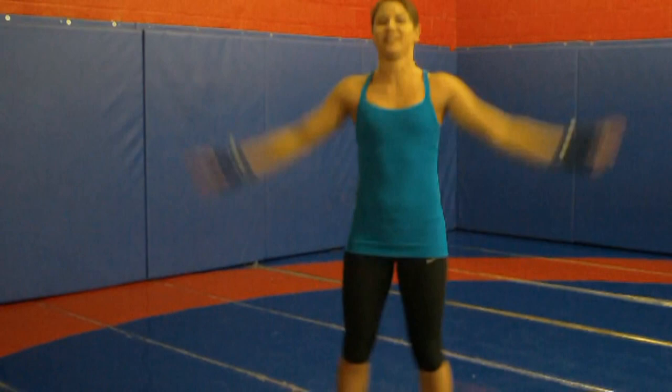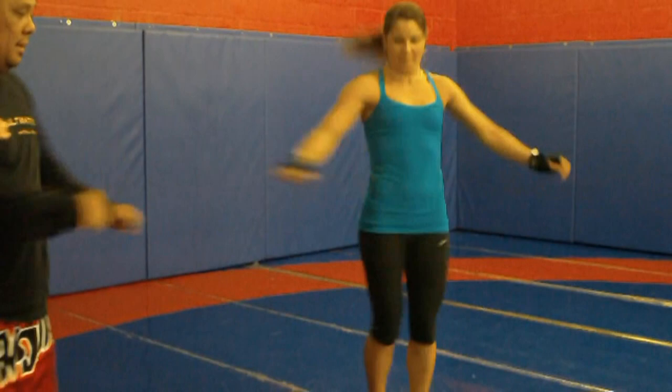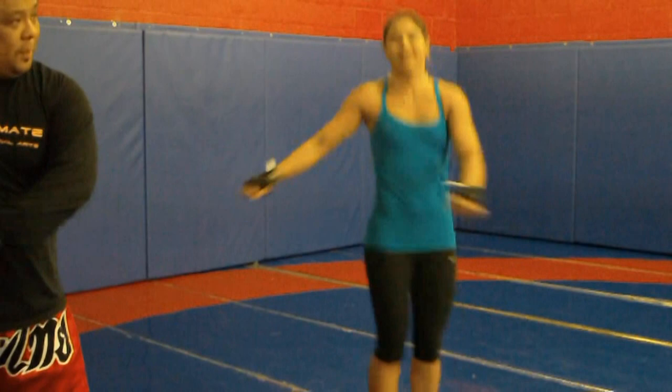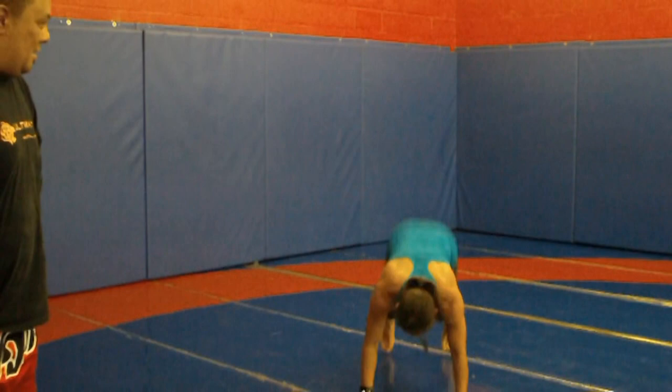Switch it up to high knees — knees up real high. Switch it to kickbacks now, heels up real high. Now in your spot, jump and twist. Loosen up those hips. So now we want to work on some explosive stuff. We're going to go into burpees — five burpees. One, two, three, four, five.